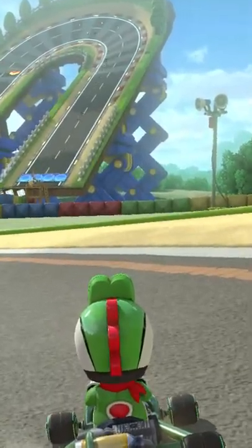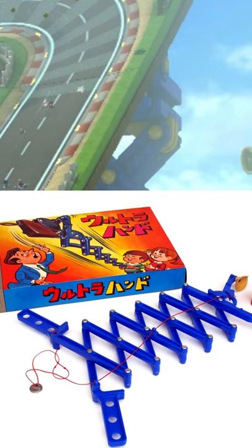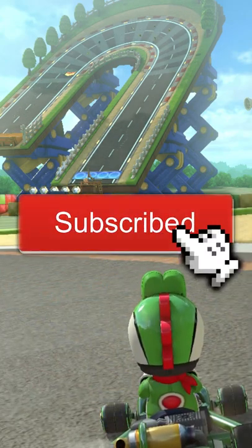But why does that mechanical thing look similar to something? It's because it's actually the Ultra Hand — a toy that was actually created by Nintendo in the late 1960s. Yes, it is! Yo, that's actually a super cool easter egg!